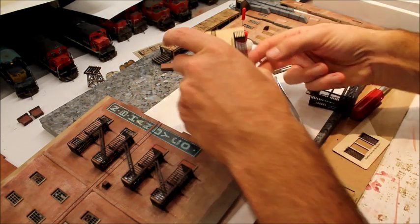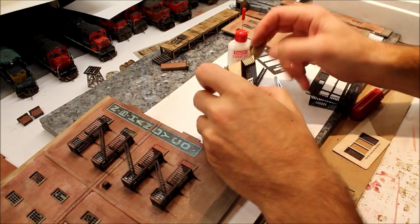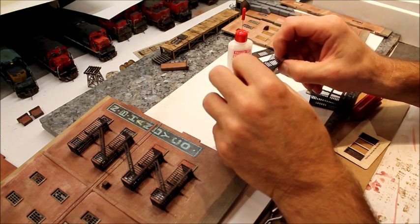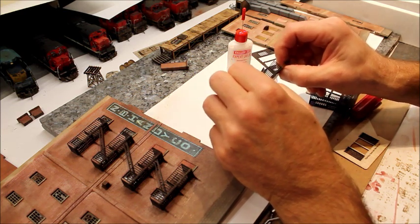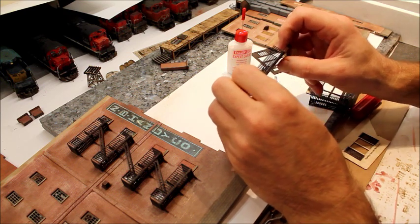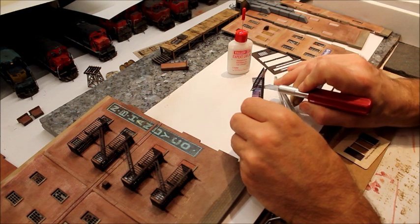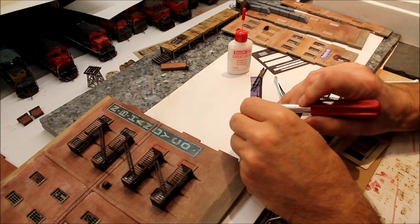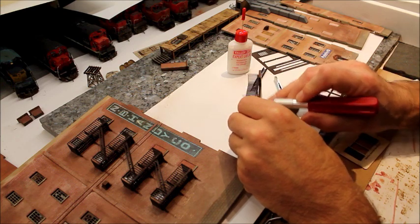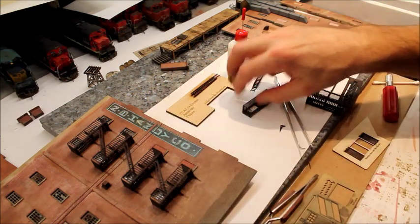Once that's done, this just pops out of the fixture. I did get a bit of glue between the fixture and the fire escape, so make sure you don't bend the walls too much. Knock that out — and that's your fire escape.